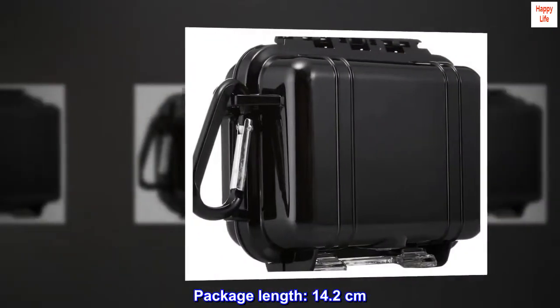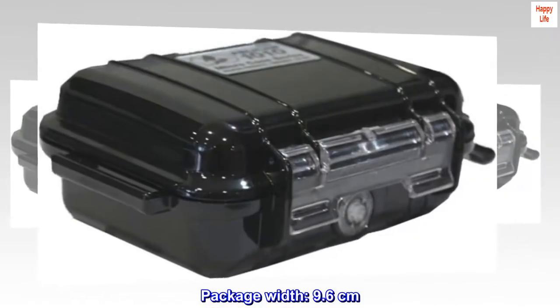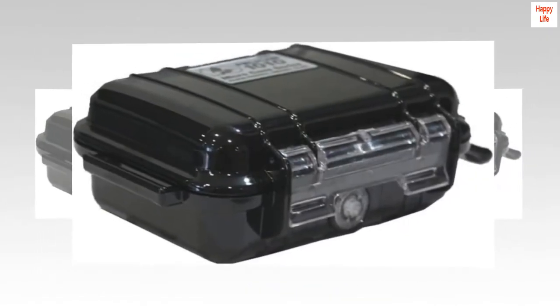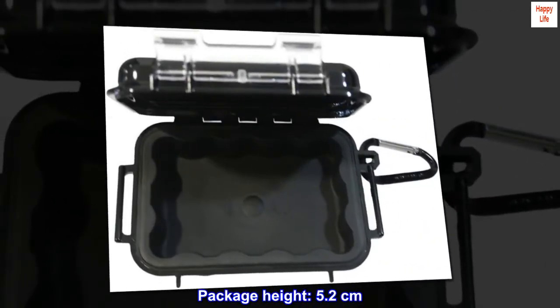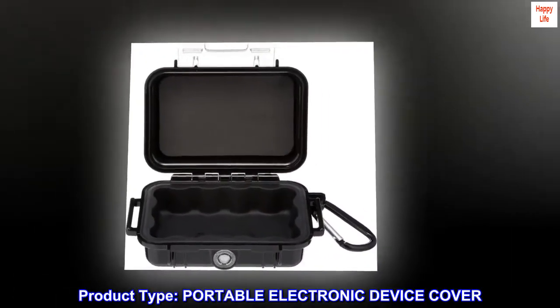Package length: 14.2 cm. Package width: 9.6 cm. Package height: 5.2 cm. Product type: portable electronic device cover.